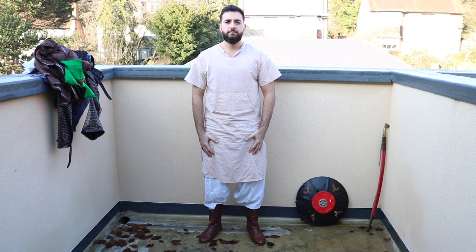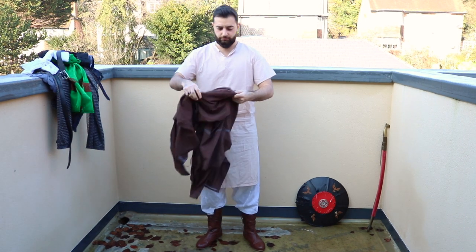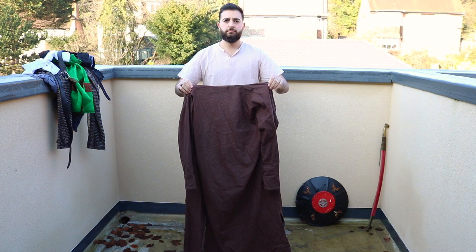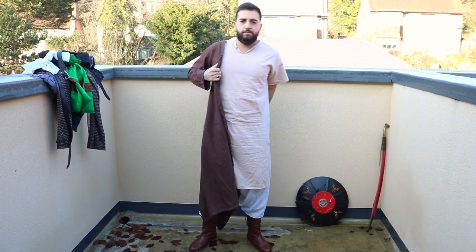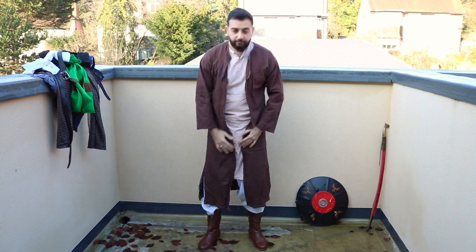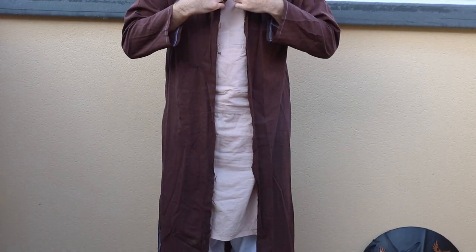If you look at the khamis undershirt, there could be two types: you could have the round neck or one with a line through the middle, just like the one we have here. Moving on to another layer of an undershirt or a padded gambeson, this was worn to add an extra layer of protection and could also be worn by itself. Your status determined the quality of your armour and even your khamis undershirts, which could potentially have Islamic embroidery around the arms in gold, possibly containing holy text or verses from the Quran.